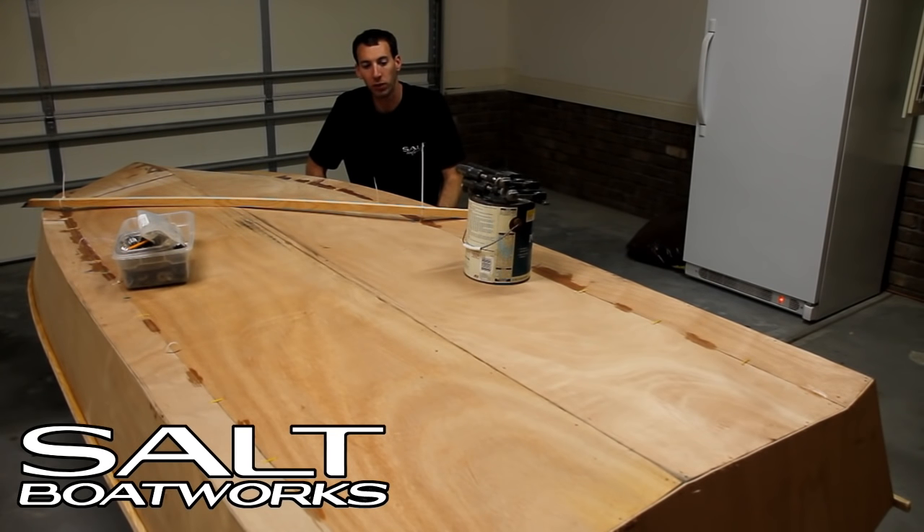We rolled the boat over and the bottom was a little wavy, so we pulled it up and pushed it down where we needed it. Then we pulled a thick of epoxy between our zip ties. Once the epoxy cures we can take the weight off, cut all of our zip ties off, and we'll be ready to prep for glass.